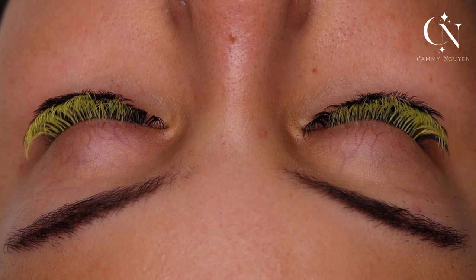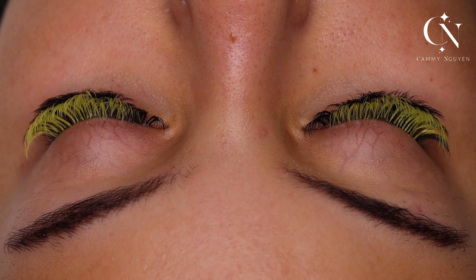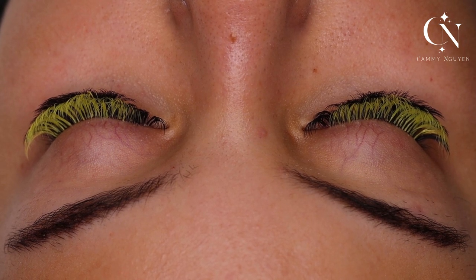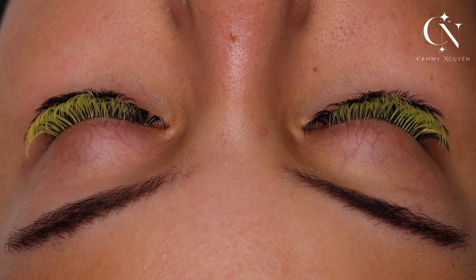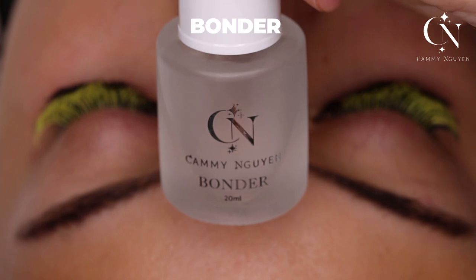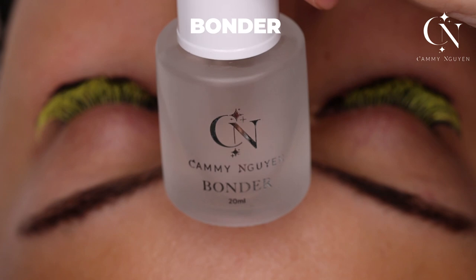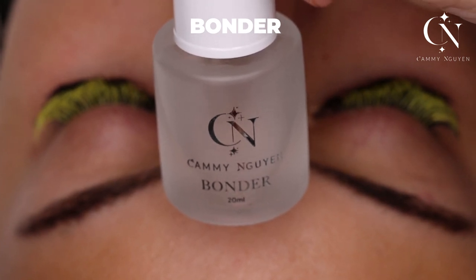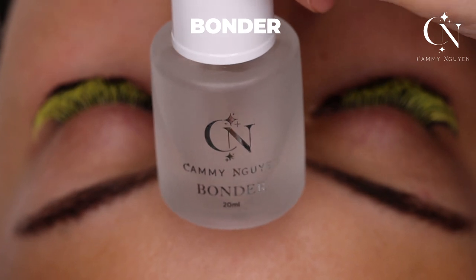After I'm done with her lashes, I want to wait at least two to three minutes to let my glue dry. Then I go in with my bonder — you want an instant cure with my bonder. Bonder is life; it instantly cures the glue.